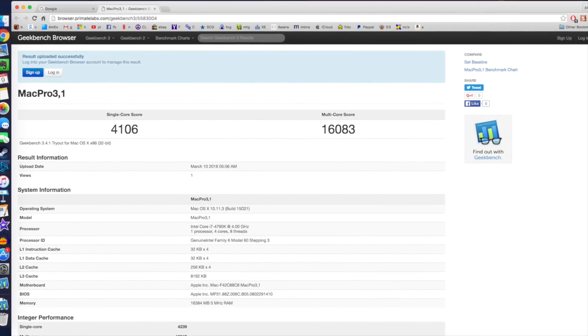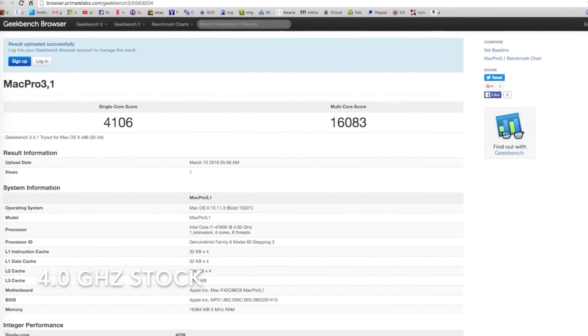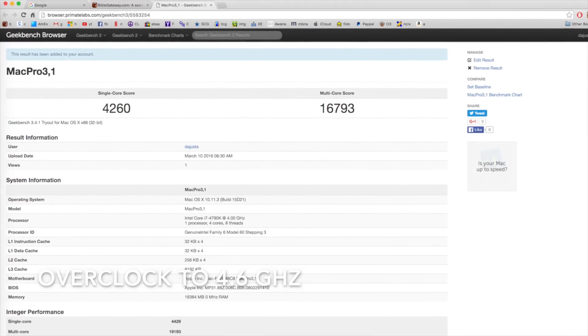Here are some benchmark numbers while the system was at stock speeds. And here are some benchmark numbers after I overclocked the CPU to 4.6 GHz.